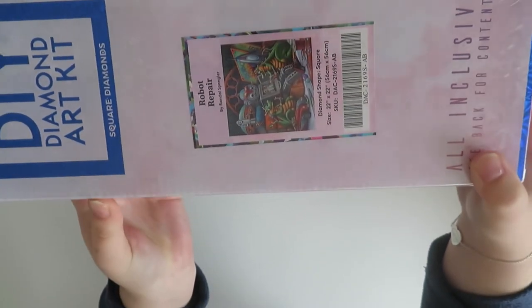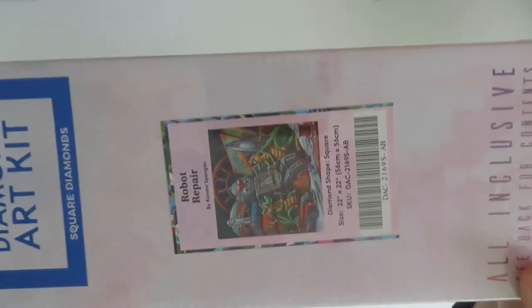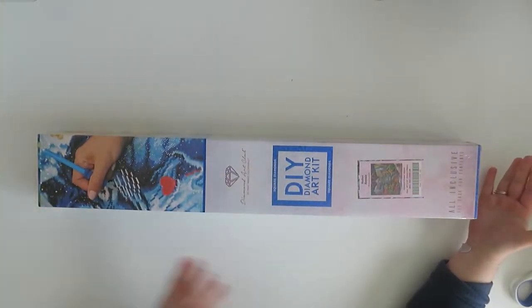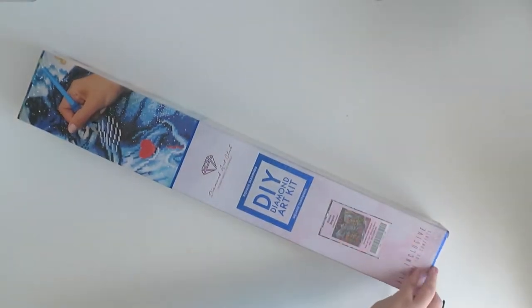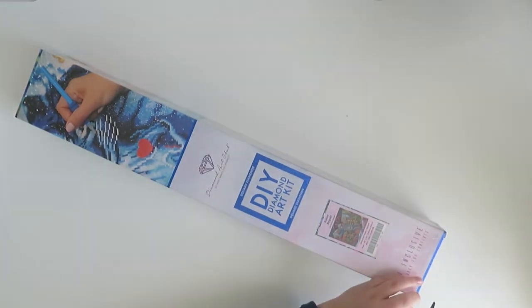I'll have to open it at the side because I can't show you, but I will show you on the sticker sheet inside. This is Robot Repair by Randall Spangler. It is 56 by 56 centimeters - same size as Fly to the Fireflies - and it is square, as you can see. Let me get it open and I can show you the sticker sheet.